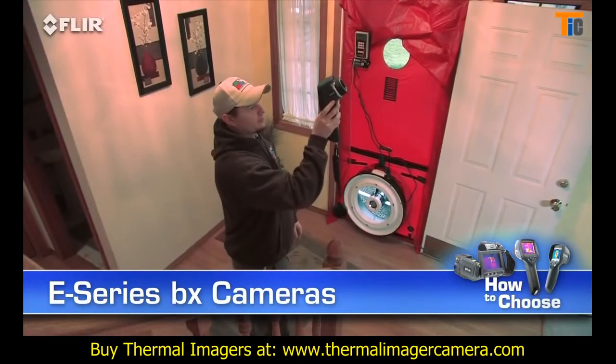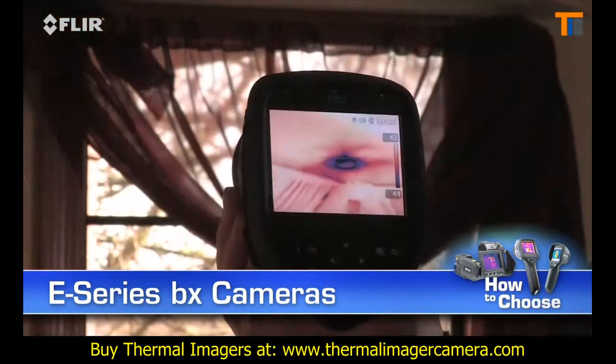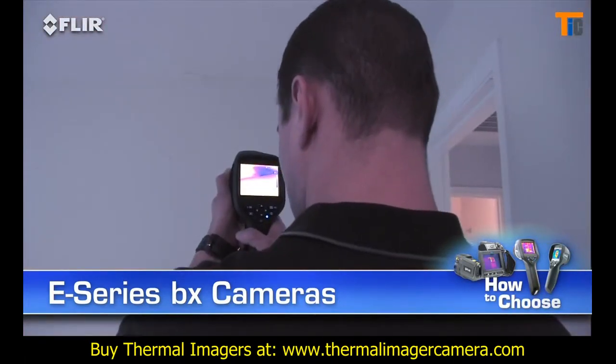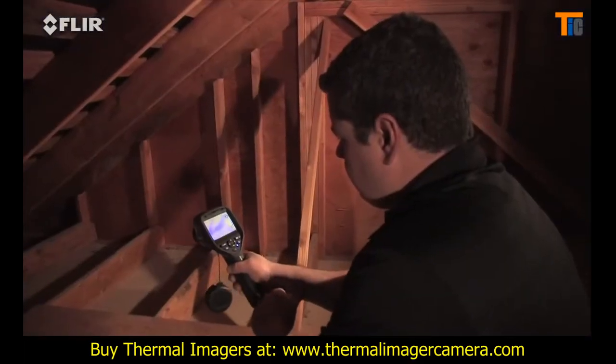E-Series BX cameras give you lots of extra tools to make thermal surveys more productive — the kind of features you need to stay efficient and grow your business.